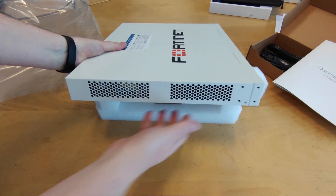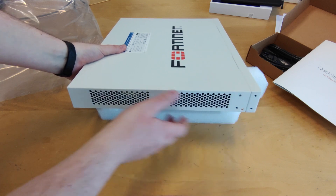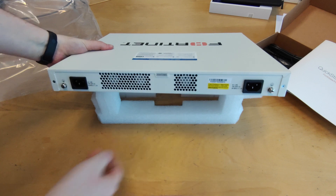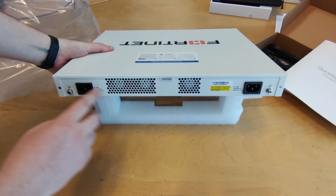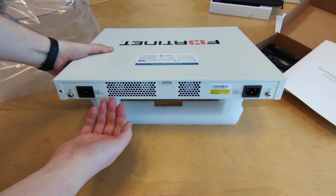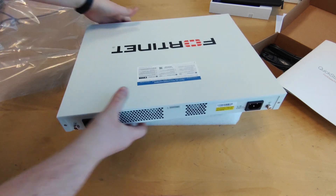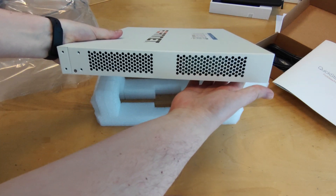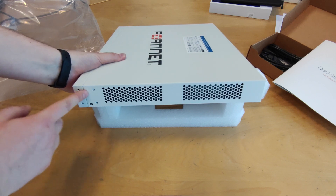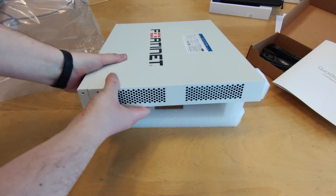On the side, we have some ventilation holes and also the position to mount the rack ears. On the back, we have 2 power supply connections, 3 exhaust fans and 2 grounding points. On the other side, we also have ventilation holes and screw mounts for the rack ears.